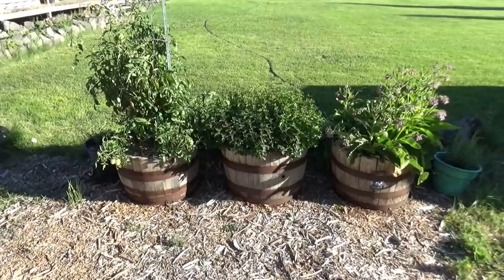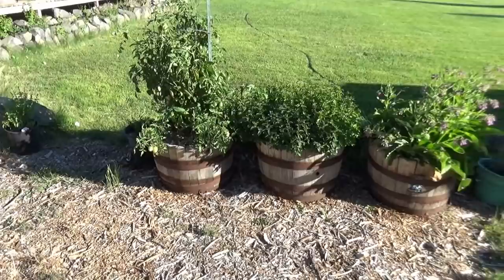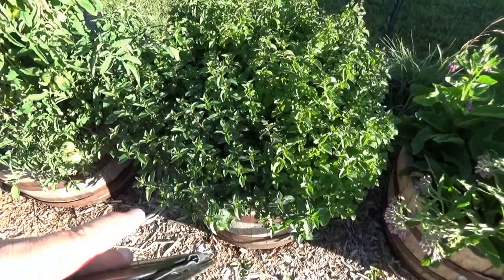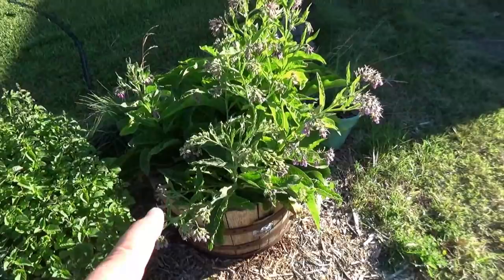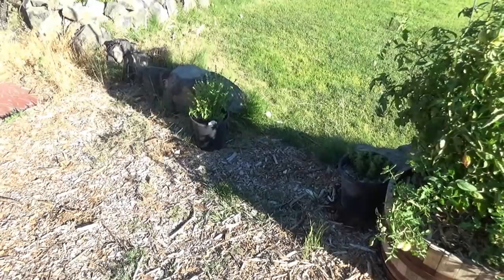She asks: I notice that you grow a lot of things in pots — do you find that wood pots are better to grow in than plastic? We don't really ever grow in pots; these were just sitting on the porch getting in the way. We use pots to contain things like mint, which spreads, and comfrey, which spreads and takes over. We also put tomatoes in one we had extra.